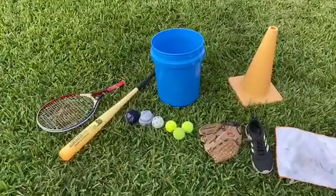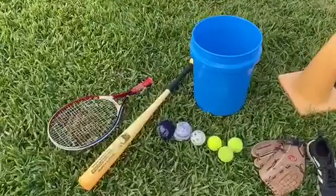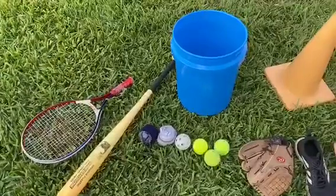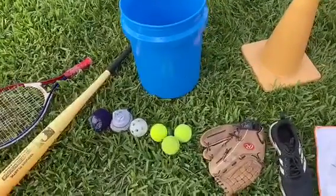Hey guys, so this is what we used for our wiffle ball game setup. Wiffle ball is basically like baseball, softball, kickball. You're going to set up your bases in a diamond. We used a glove for home, a cone for first, a shoe for second, a rag for third.